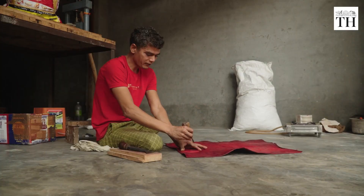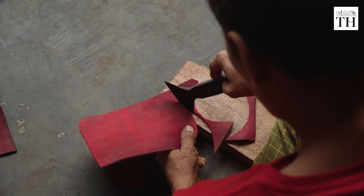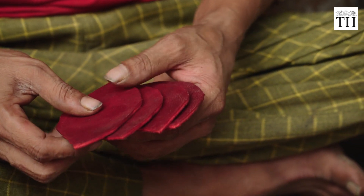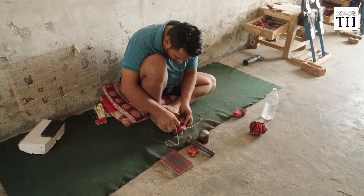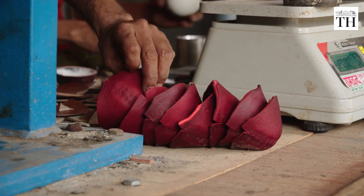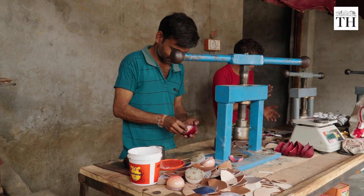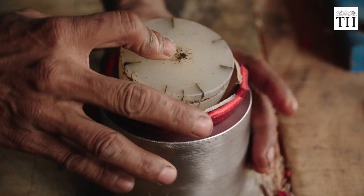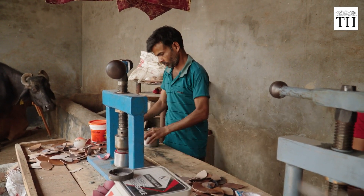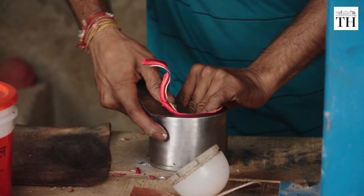The leather is then sliced into precise shapes with surgical precision. Workers stitch these pieces together by hand to form semi-spheres. Small pieces of leather are glued inside the cavity and then pressed to make sure they stay in place. At this stage, excess leather is sliced carefully.